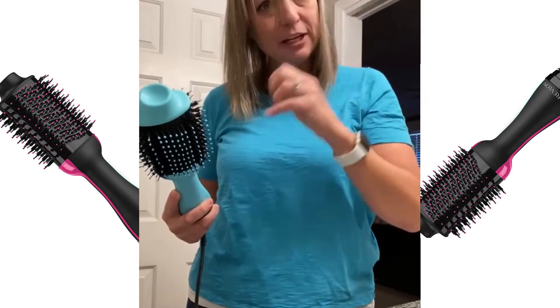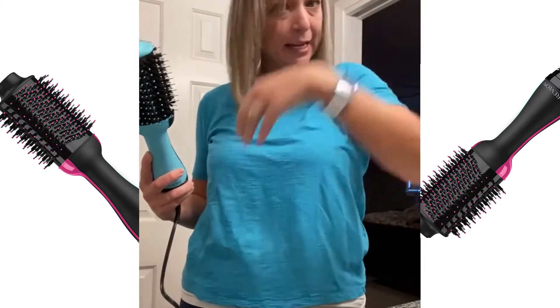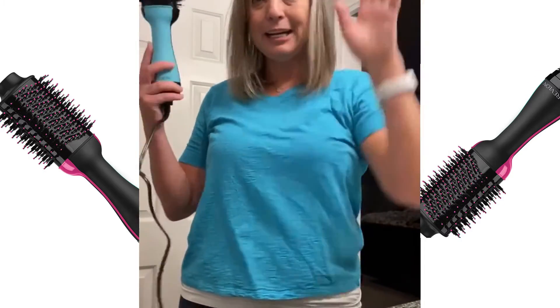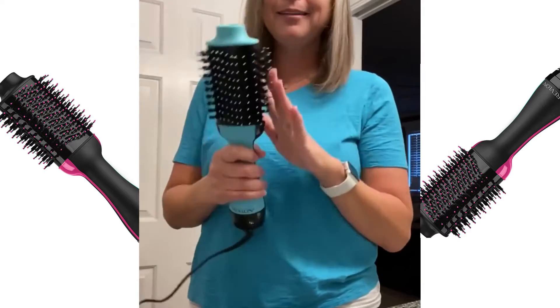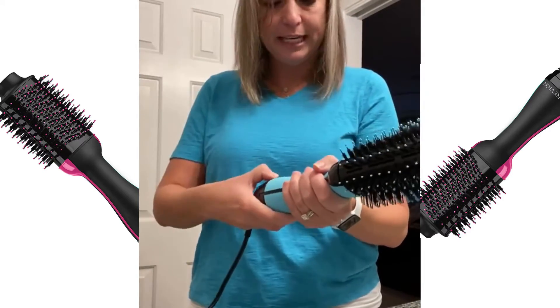I do have hair that's kind of growing out some bangs, and I have a cowlick in the back. That cowlick gives me fits, so I always have to dry over it or pull it up and try to give some volume to it. And this is just amazing.